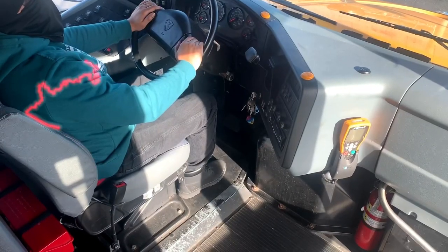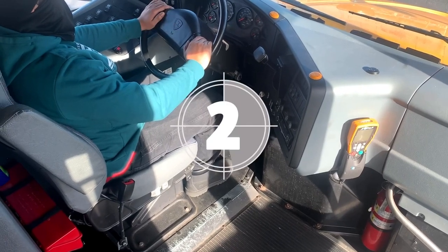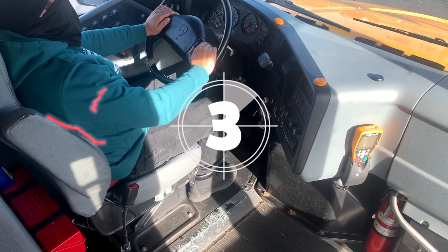Hi guys, this is your school bus driver. Now we're going to do our interior pre-trip with our new trainee, Judo the Driver.